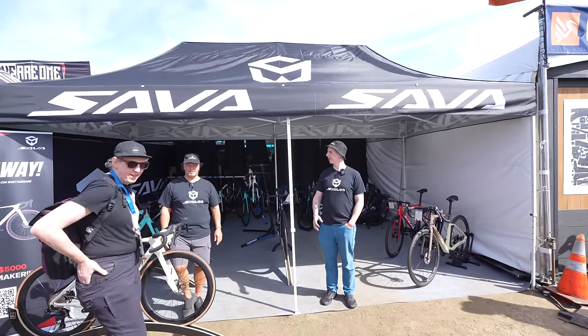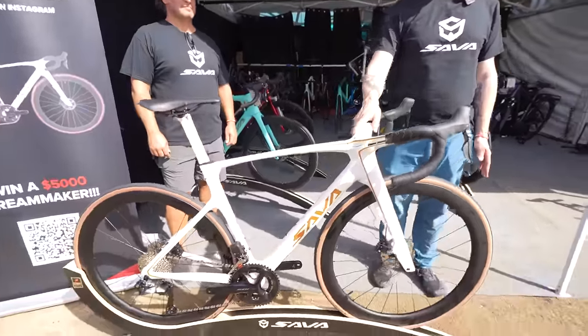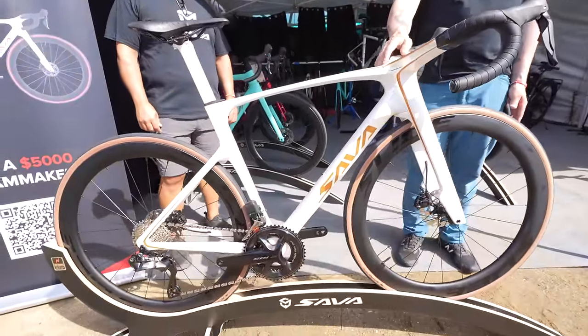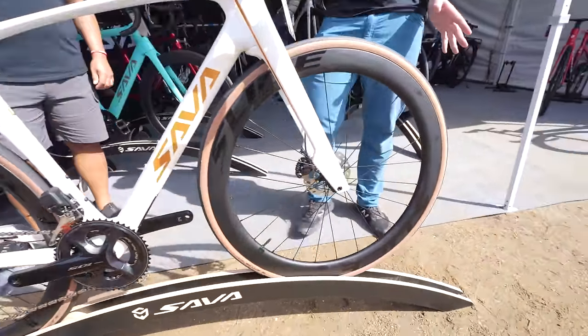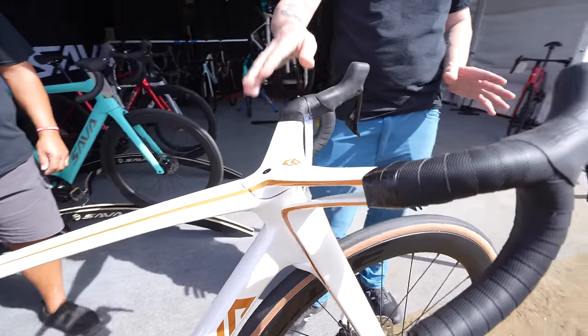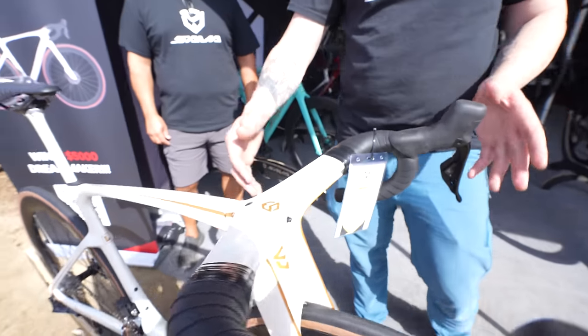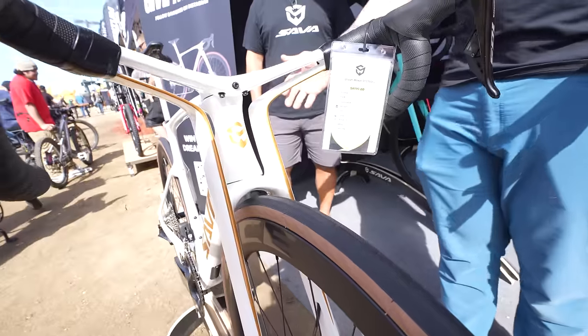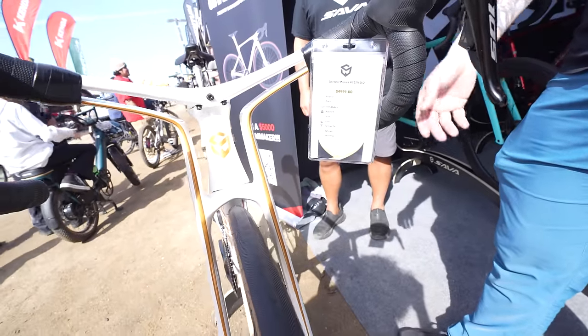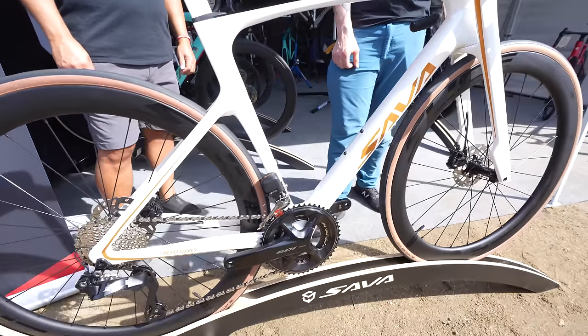I'm Rory, and this is Sava. We're here at Booth A87 at the Sea Otter Classic. This is our flagship design model, the Dream Maker. As you can see, it's a very unique front end design focused primarily on efficiency for aerodynamics. It has a lower frontal area with cutouts that provide a better aerodynamic effect around the legs of the rider. And our pricing is extremely reasonable — you get this one with the 105 Di2 groupset for a retail of $4,999 MSRP.